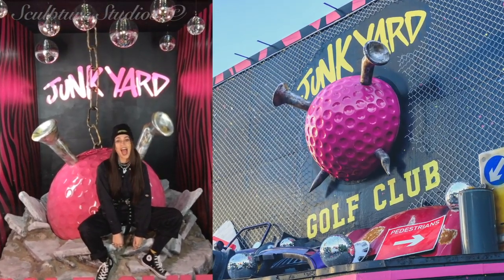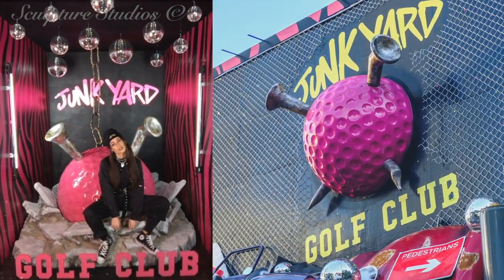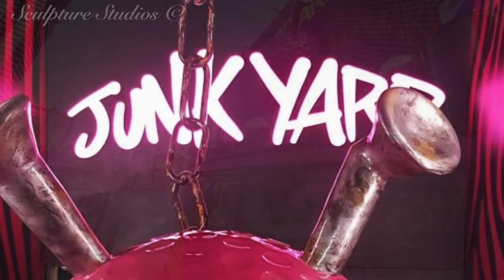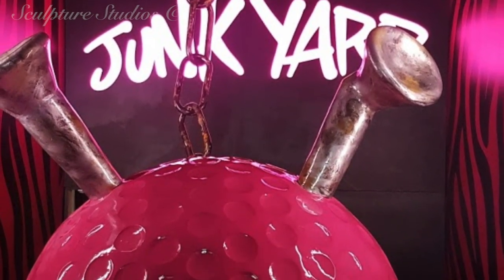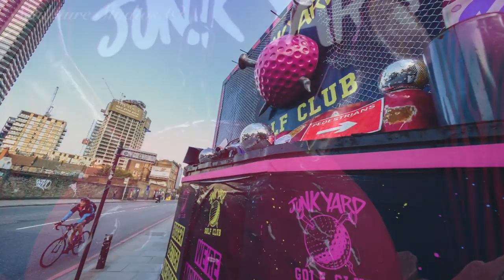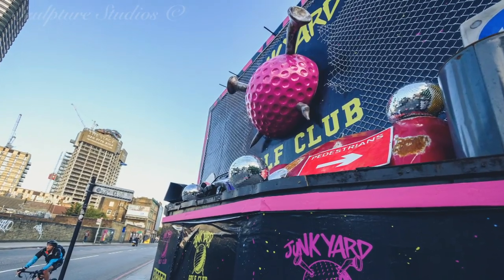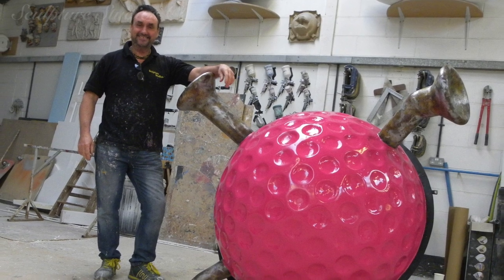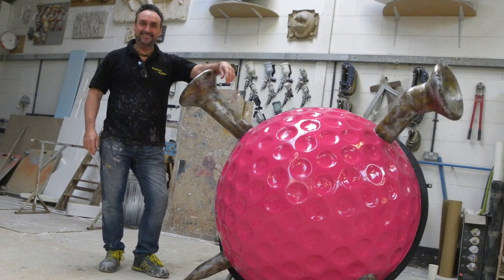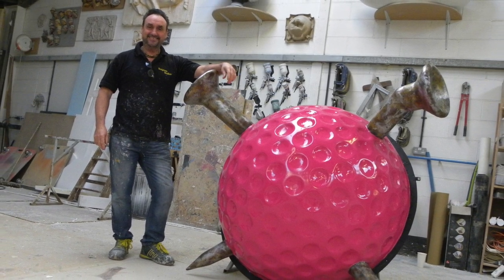We'd like to thank numerous people and their respective teams from multiple locations for commissioning both the golf ball sculptures: Natasha from Jack Arts, Rosie from Look Look, and Amy from the Junkyard Golf Club. Please feel free to leave any comments below as they're always appreciated, and hit the subscribe button for our latest videos. You can like Sculpture Studios on Facebook and follow at Aidan Hines on Twitter, and for more of our work, visit sculpturestudios.co.uk. Thank you very much for watching.